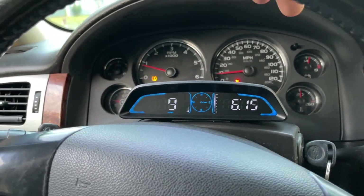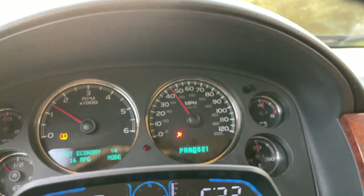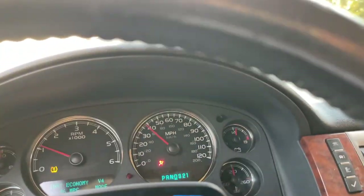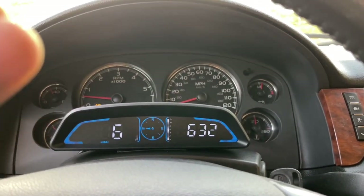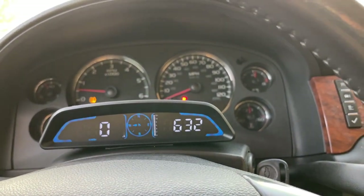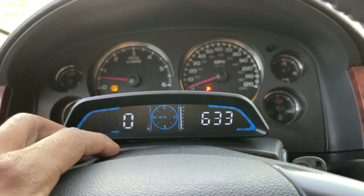Very, very impressive. Let's switch it to kilometers and see. It is extremely accurate. There's a very slight time delay between the two readings, but it catches up extremely fast — not even noticeable. Very impressed with this. I'll run on kilometers for a while, do a quick speed test, and then we'll wrap this up.